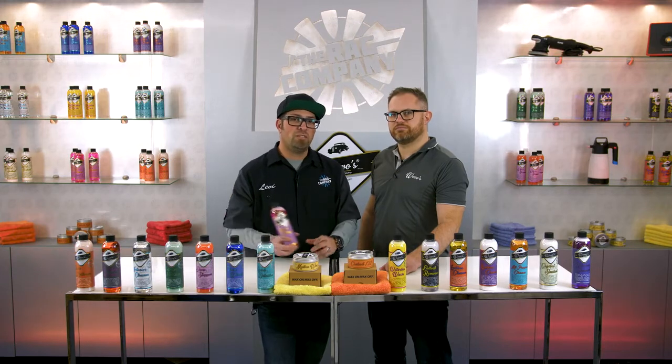Awesome. If you want to pick up Wow Wow's glass cleaner, you can pick it up from theragcompany.com, and for more videos on the Wow Wow's line, check out the Rag Company YouTube channel. Thanks for watching.